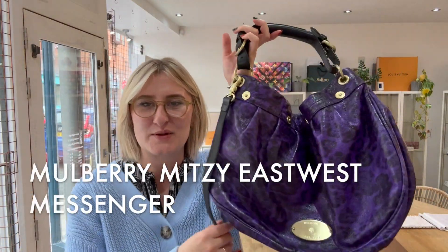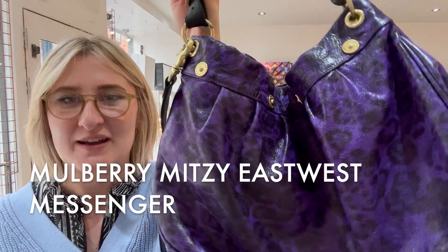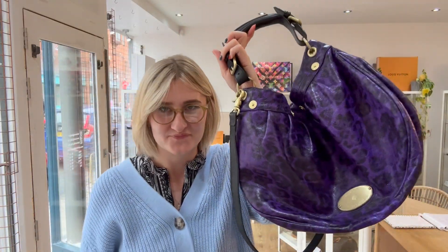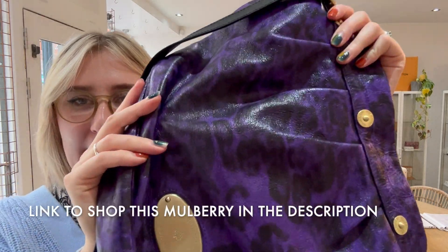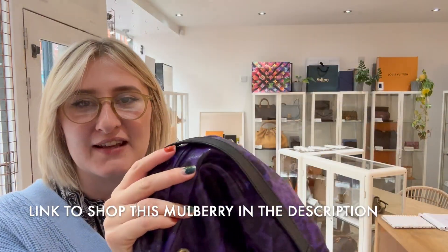Hi everybody, welcome to Arm Candy. Today we have a beautiful Mulberry — the Mulberry Mitzi East-West Messenger. It is in this lovely purple leopard print colour, it is really really cute.